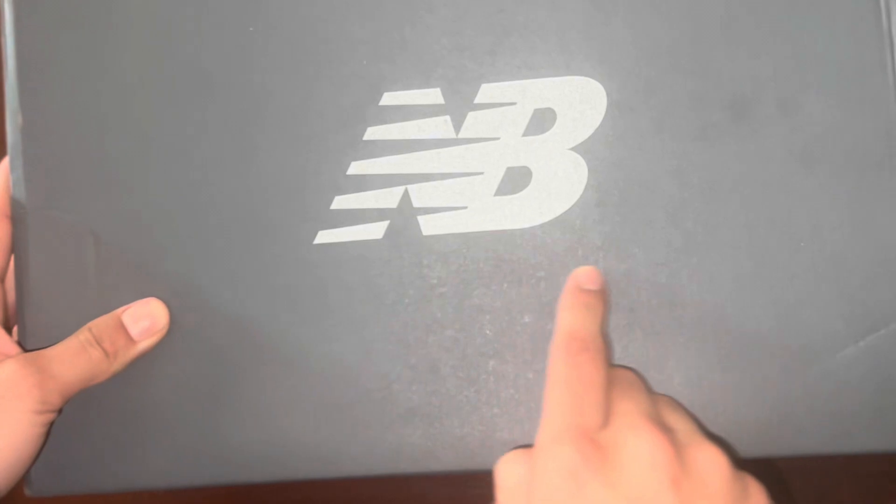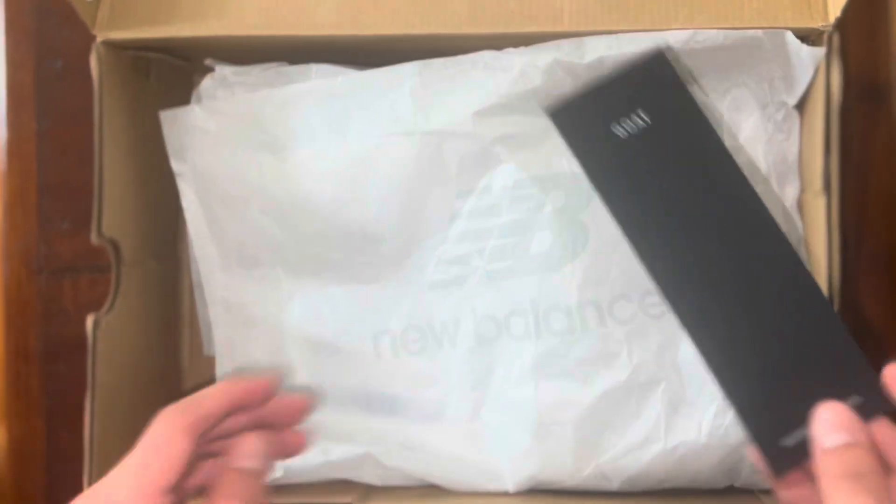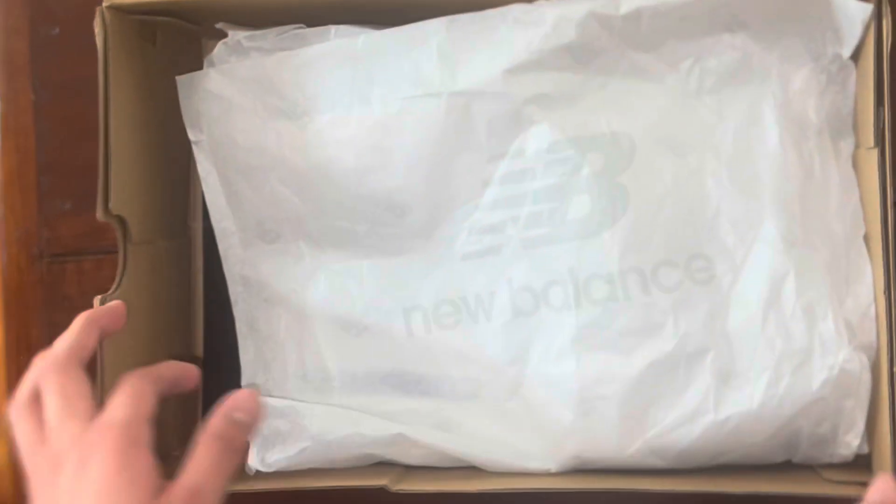Here you go — you can see the side of the box, size 10 and a half. You got the New Balance logo right here. This is where I got it from — GOAT.